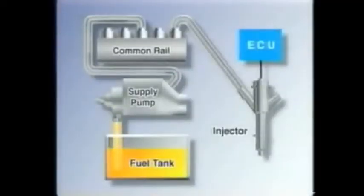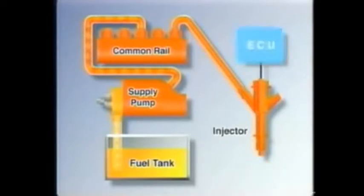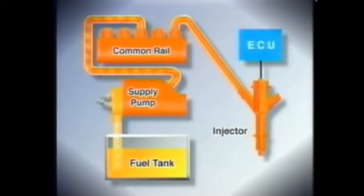The Common Rail Injection System accumulates the necessary pressure required for injection of fuel inside the rail. Just like the EFI system of the gasoline engine, this system injects fuel into the cylinders by opening and closing the injectors.